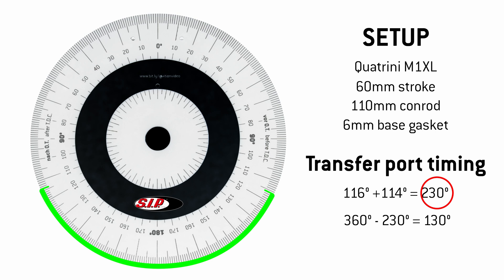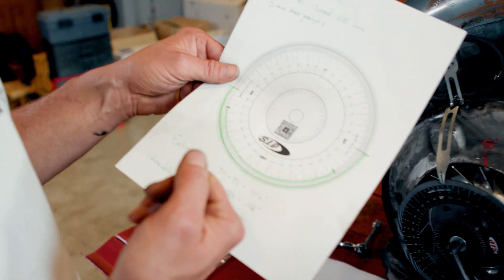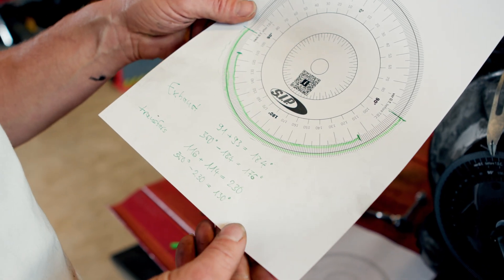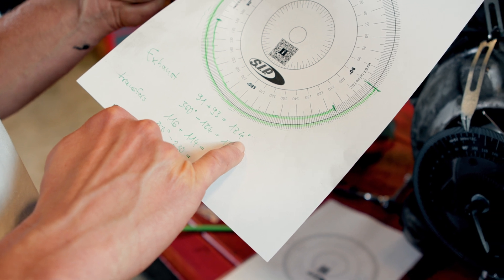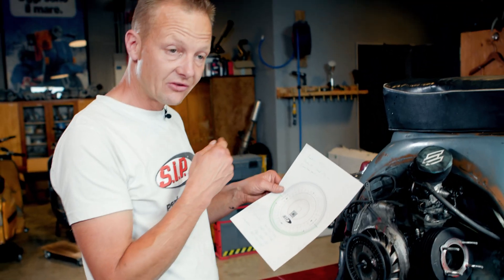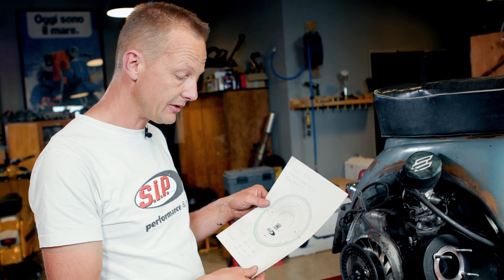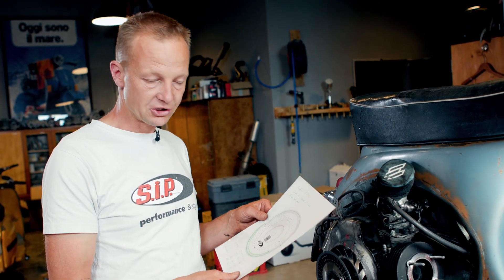That's actually all about taking your measurements. The most difficult point is subtracting your values from the 360 degrees, because it's very confusing. Also, 184 degrees are a reasonable exhaust timing, but in this case it's wrong — because it's the exhaust closing duration, not the exhaust opening duration. And what you try to measure is the port opening durations.